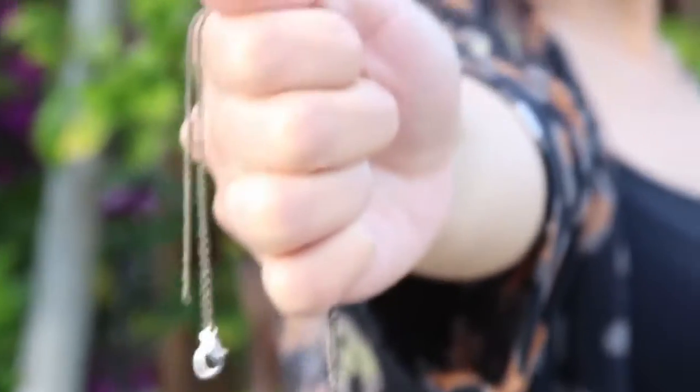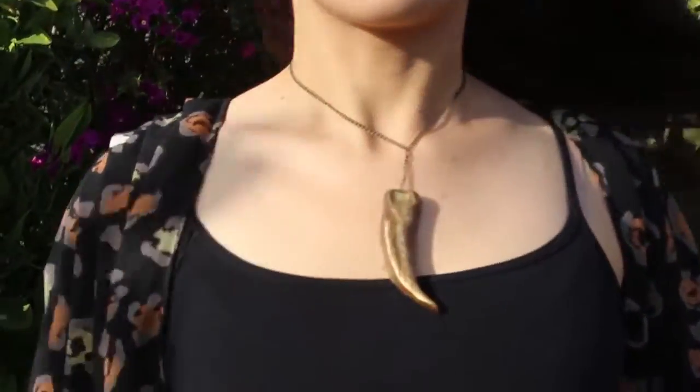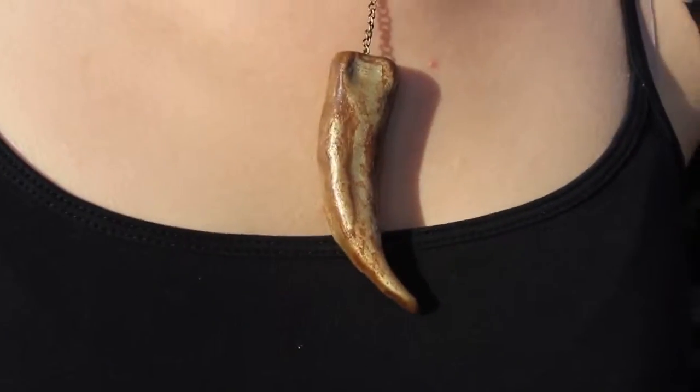I hope you guys enjoyed watching this tutorial. If you did, be sure to give it a thumbs up and leave me a comment letting me know who your favorite Game of Thrones character is and why. See you guys next time, bye!